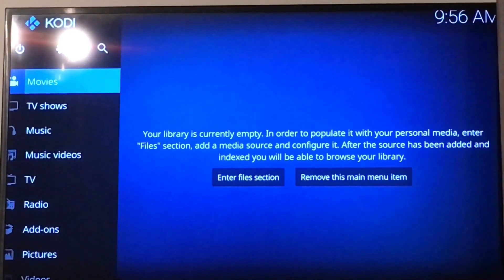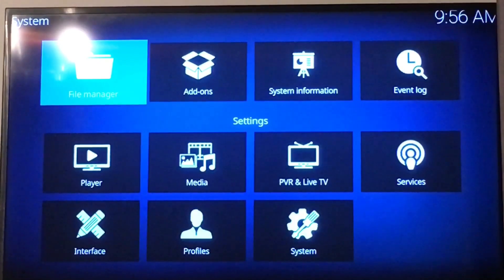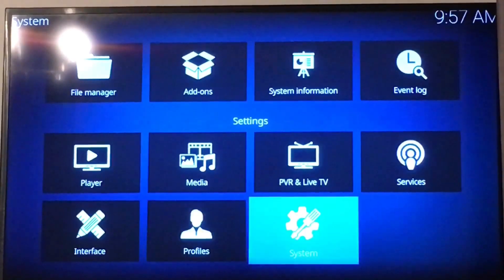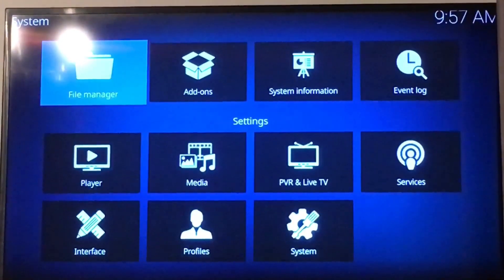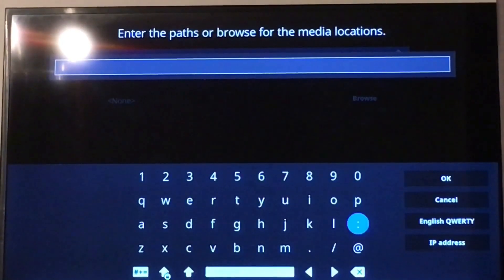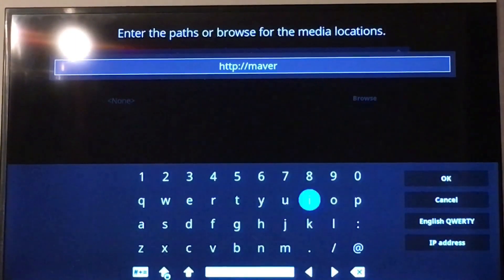So the first thing I'm going to do is the usual — go to the settings cog. I'm going to download the Maverick repo now with the wizard. Go to settings and add the source.